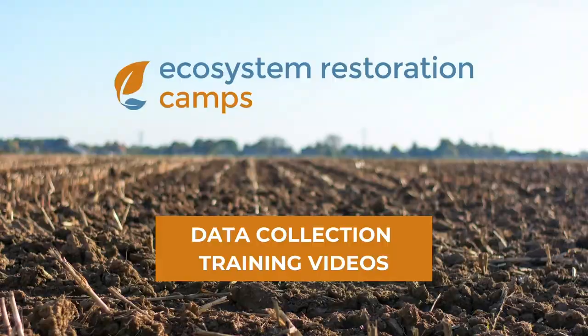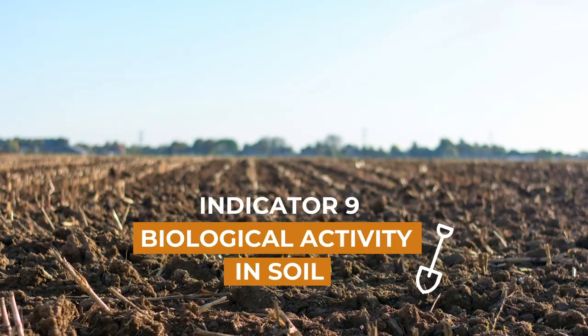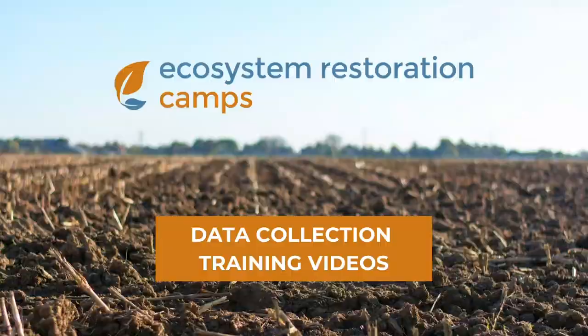Hello, I'm Mick and today we'll look at the soil biological activity, by looking at what earthworms are present and how many in our sites.